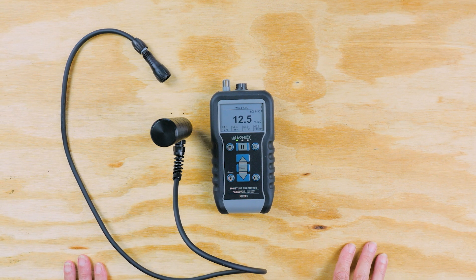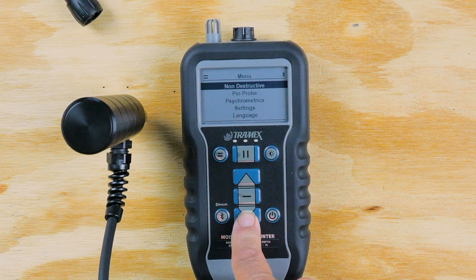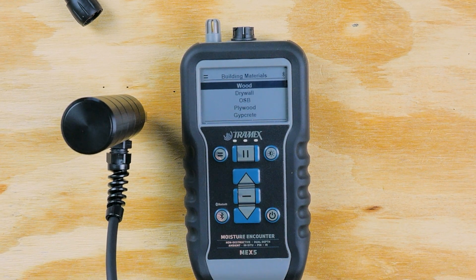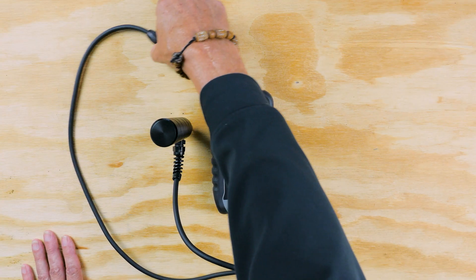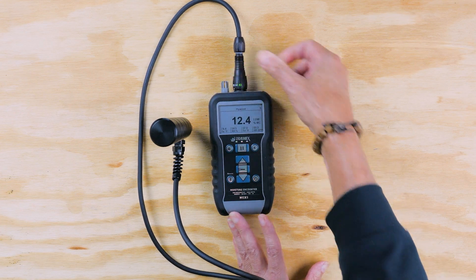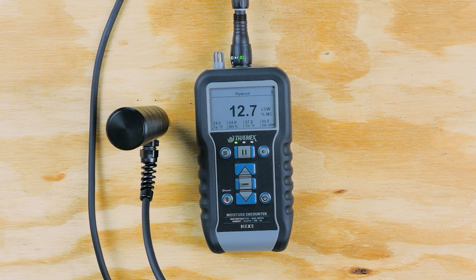Now if we want to take a reading with a pin probe — you can see I have it inserted in the plywood here. I'm going to go back into the menu and choose the pin probe option, then choose building materials. Since this is a plywood substrate, we're going to choose plywood. When I connect the probe, it'll go into the plywood setting and you can see our reading at 12.8. So we're within 0.2 of each other from the pin reading to the impedance reading.